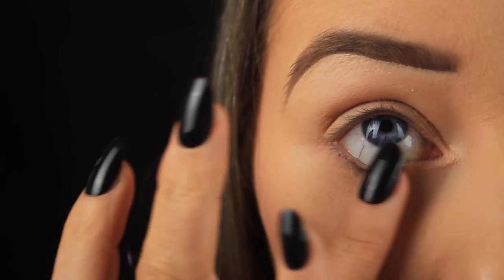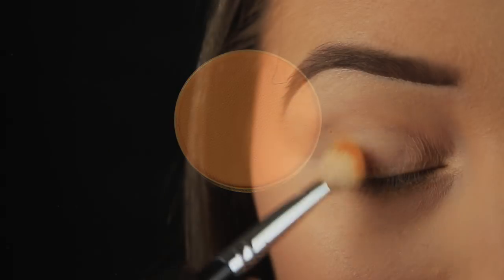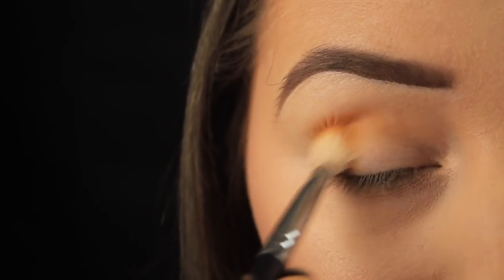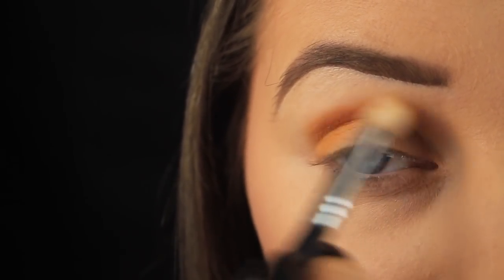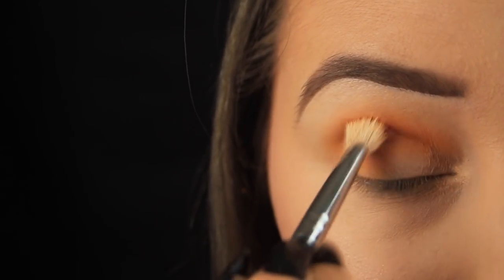Next then, I'm taking this eyeshadow from Makeup Geek called Chickadee, and I'm using a large fluffy blending brush to work this down on the outer third of the lid, and then also across into the crease of the eye. I'm using this shade as my transition shade, so I'm just adding a couple of layers of the shadow, building it up until I'm happy with the intensity.